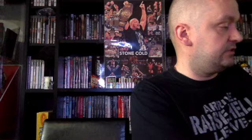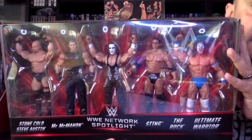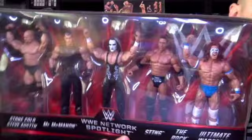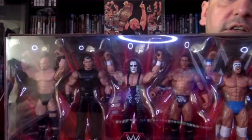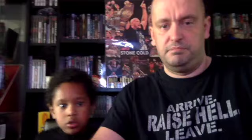Our last box is another WWE Network Spotlight set from 2016 — a five-pack, again from Toys R Us. We've got Ultimate Warrior, The Rock, Sting, Vince McMahon, and Stone Cold Steve Austin. Not entirely sure what the connection is, but it's a very good pack if you were starting off a collection. The Vince McMahon is pretty similar to the one in the battle pack with Steve Austin — the only difference I can see is maybe a different head sculpt and a pair of gloves.